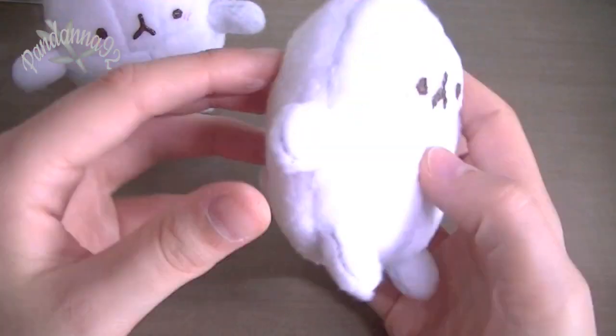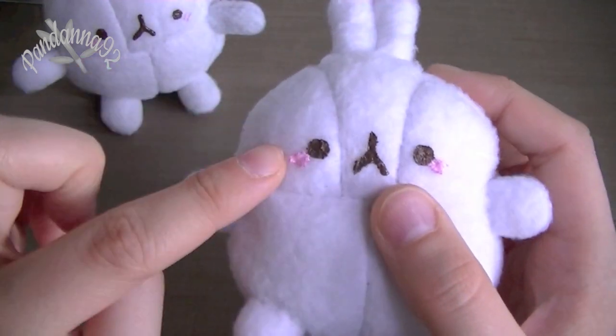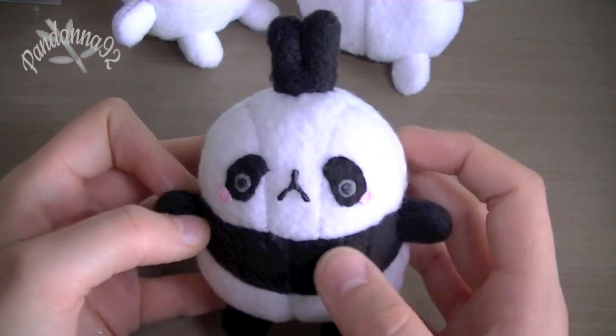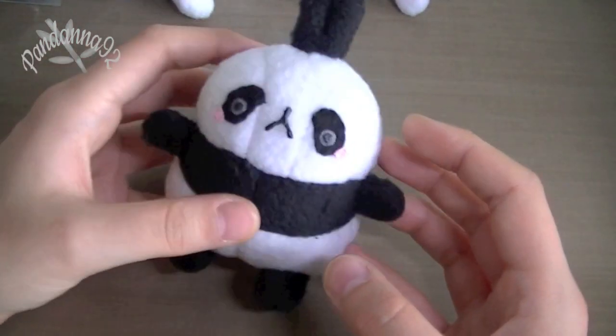Then the second version that I have is a little bit more flat, and it's made using the same pattern. And then I just used some fabric paints for the details on the face. And then I had to adjust the pattern a little bit to make this panda version, so I just added like a black strip in the middle, and I really like how this turned out.